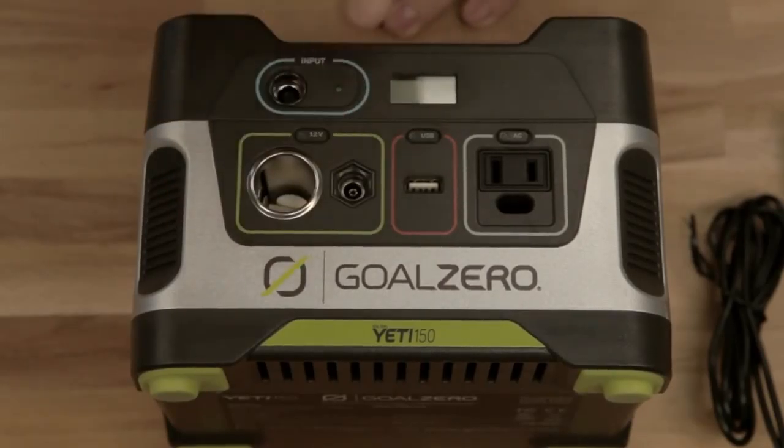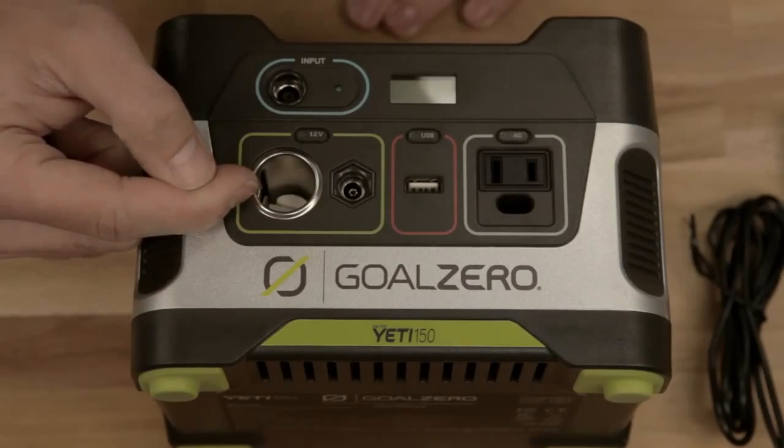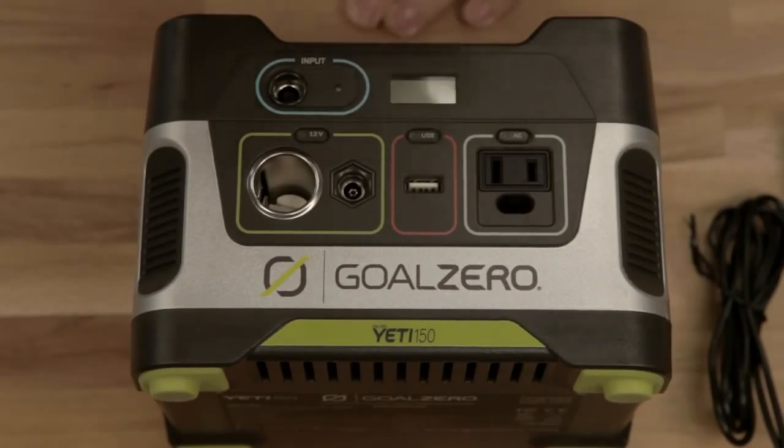This is your 12 volt area — turn it on and off with that button. 12 volt, traditional, just like your car. This is for Goal Zero lights and other accessories. USB — turn it on and off with this button. Charge cell phones, tablets, whatever you want. You've got plenty of power.